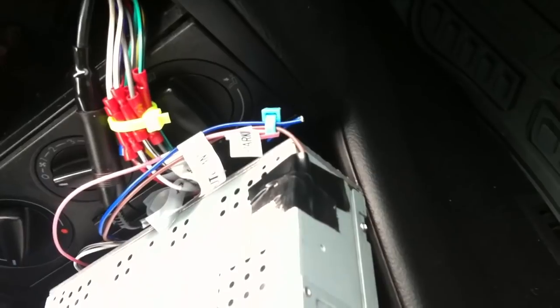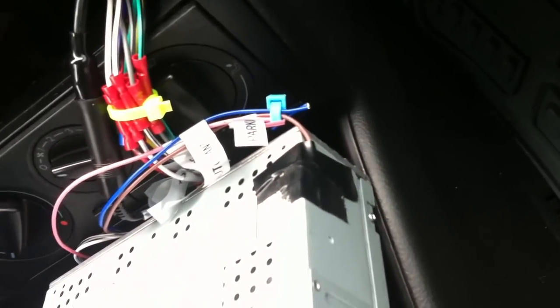It beats buying all those hacks and whatever they're called on eBay, because I'm not putting a hack in my car.